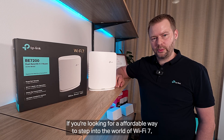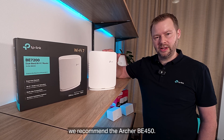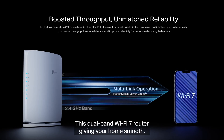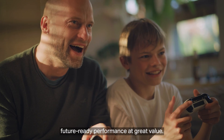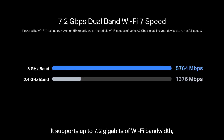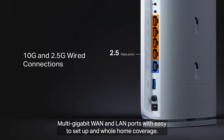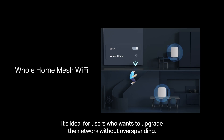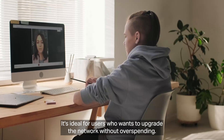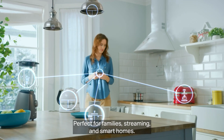If you're looking for an affordable way to step into the world of Wi-Fi 7, we recommend the Archer BE450. This dual-band Wi-Fi 7 router gives your home smooth, future-ready performance at great value. It supports up to 7.2 gigabits of Wi-Fi bandwidth with multi-link operation, multi-gigabit WAN and LAN ports, with easy setup and whole-home coverage. It's ideal for users who want to upgrade their network without overspending — perfect for families, streaming, and smart homes.